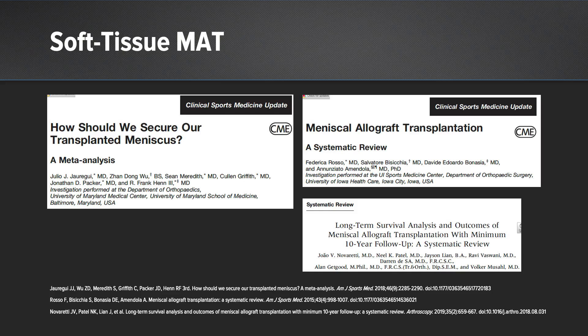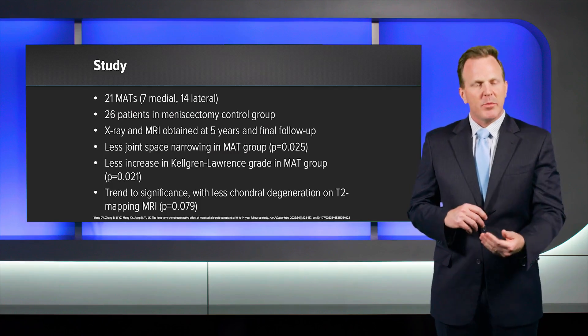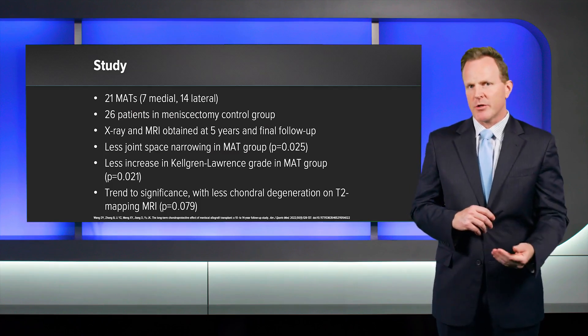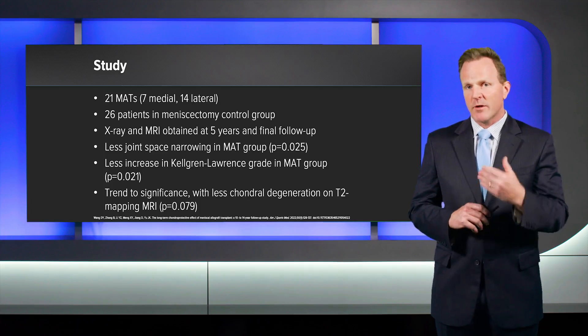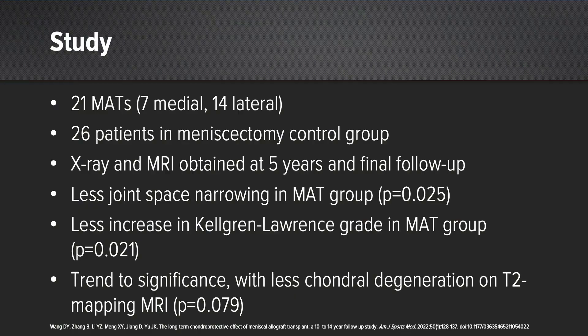So it's still somewhat unclear as to what the long-term durability is of soft tissue meniscus transplantation. However, a recent study published in the American Journal of Sports Medicine shows the importance of extrusion on a meniscus transplant. At long-term follow-up of 10 to 14 years, the study evaluated 21 meniscus allograft transplants split between medial and lateral versus a control group of meniscectomized patients. They obtained x-rays and MRIs at five years and at final follow-up.